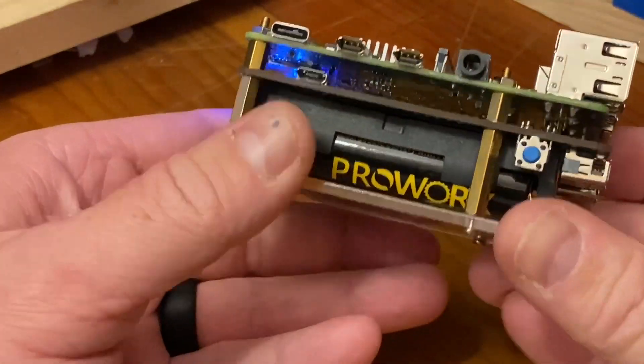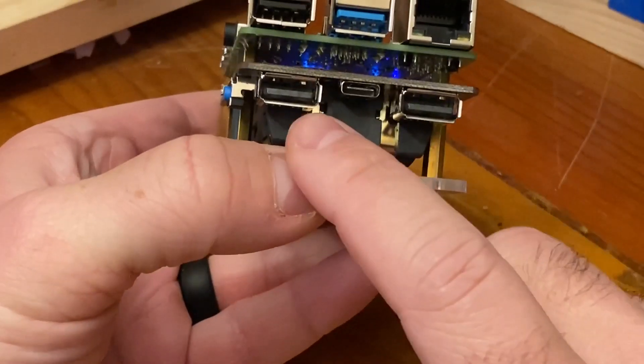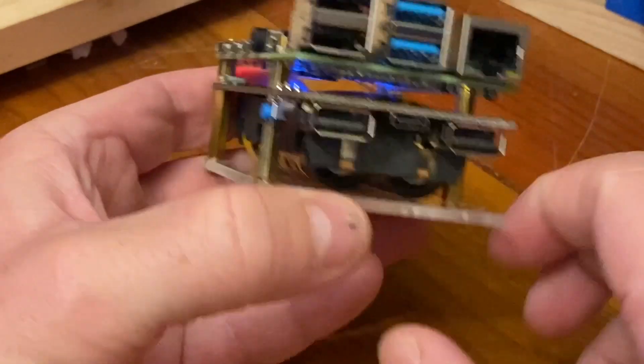It's actually relatively small. It also has USB outputs so you can charge your cell phones from the battery pack as well.